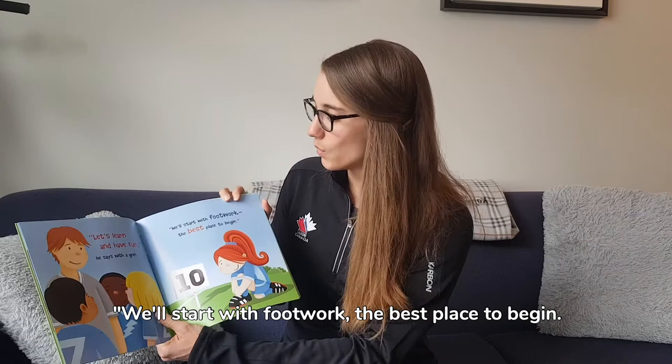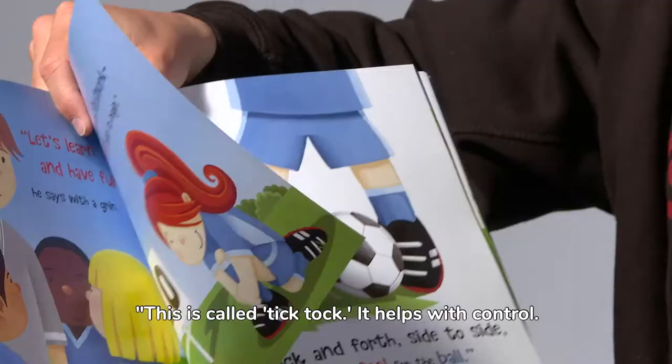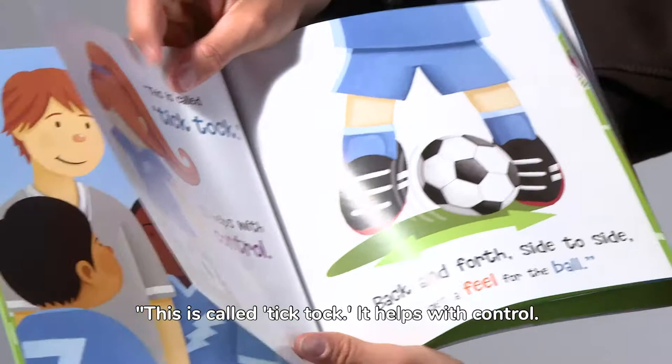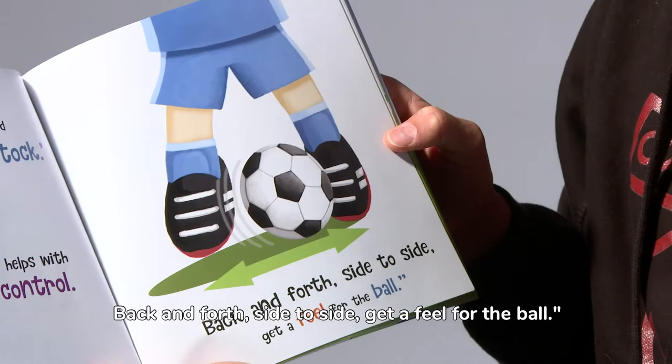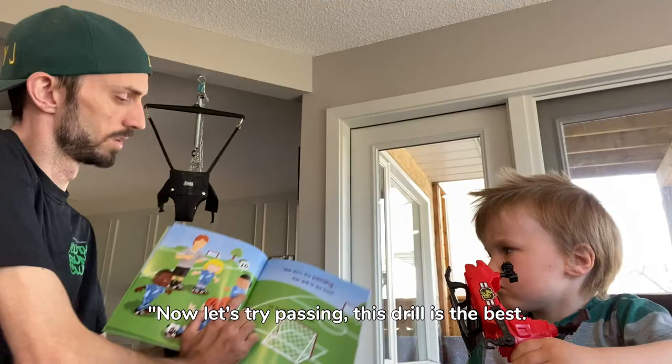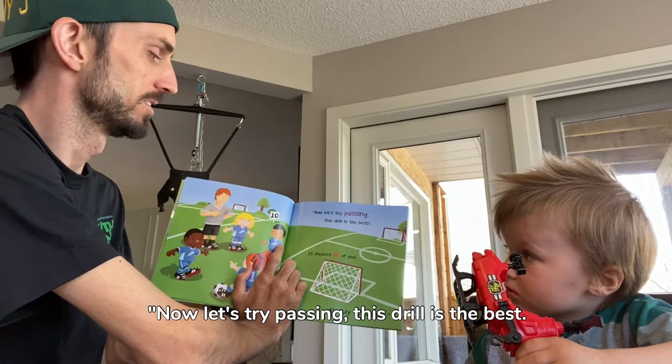This is called tick-tock, it helps with control. Back and forth, side to side, get a feel for the ball. Now let's try passing — this drill is the best, it involves all of you, the key to success.